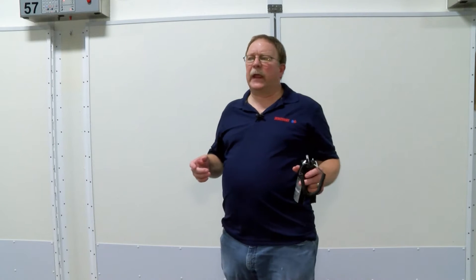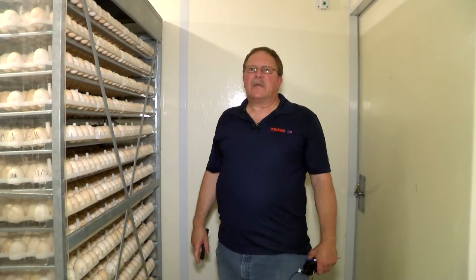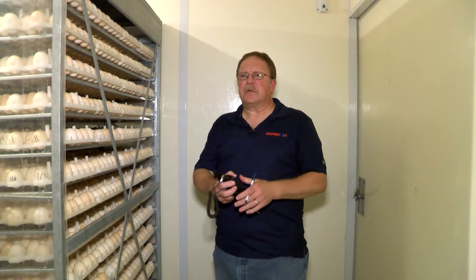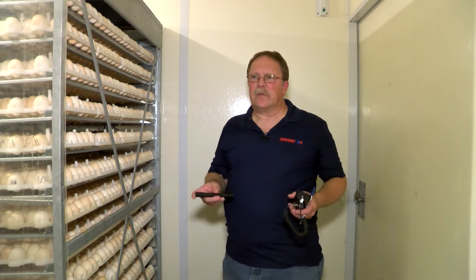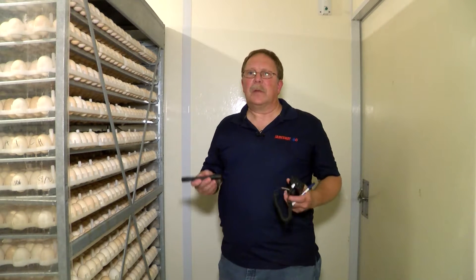This video clip explains the process of monitoring exit end temperatures in the Jamesway multi-stage incubator and what to do if there are differences from what is expected. We're at the exit end of a multi-stage Jamesway incubator. Exit end temperatures are an important tool — just as entrance end temperatures are — for understanding how the machine is operating. They can also be used to help make set time adjustments, making this a valuable tool for the hatchery manager when used properly.